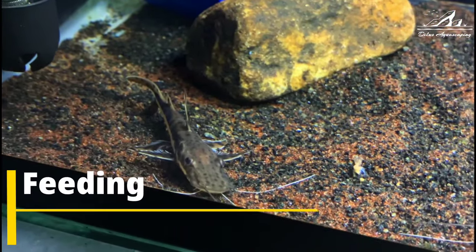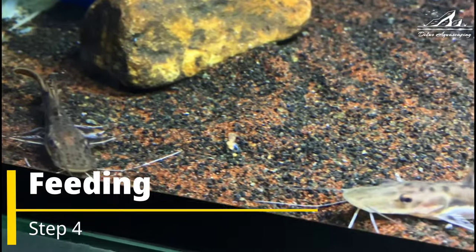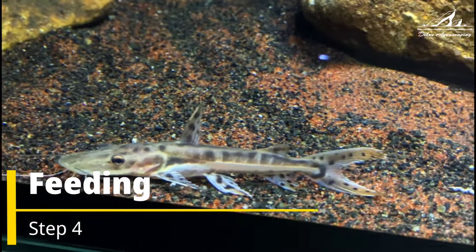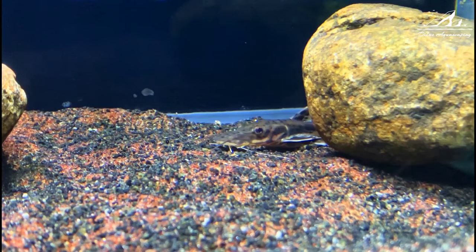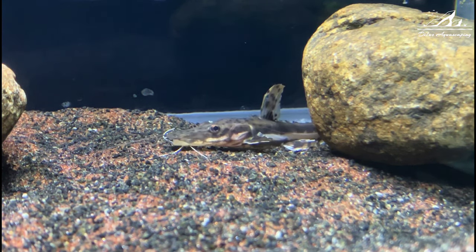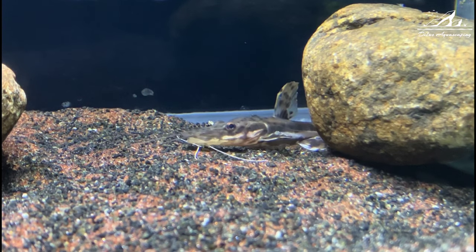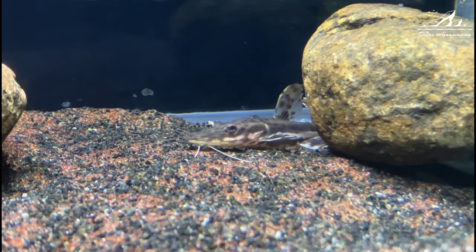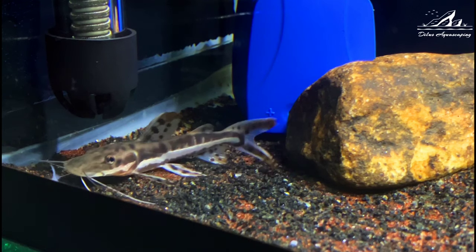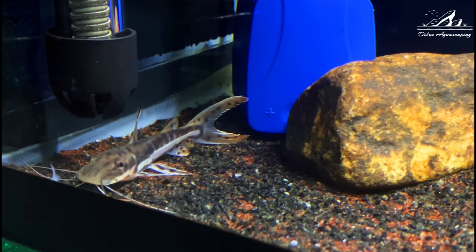Now let's talk about feeding. The Tiger Shower Nose catfish are carnivorous predators. They eat a variety of foods including pellets, frozen and live foods like feeder fish or shrimp. Provide a balanced diet to keep them healthy. Here I give them nice clean frozen shrimp and also pellets. Remember not to overfeed, as excess food can pollute the water. Keep an eye on your catfish's behavior and health.